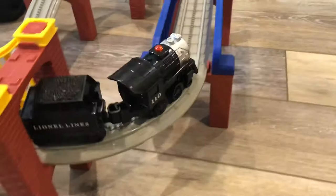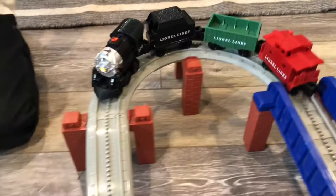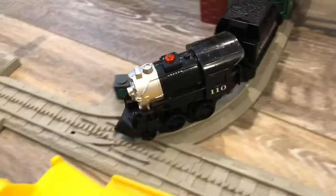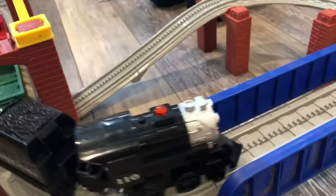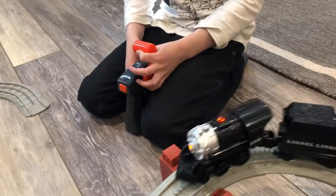It has a bridge with it. We were pretty excited to open up that box and find this little goodie hidden in there. It runs real smooth and it's just a lot of fun. We'd like to get some more track pieces and add to it.